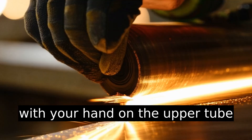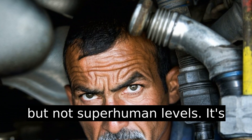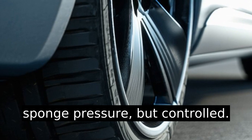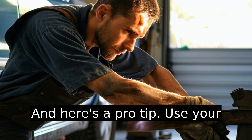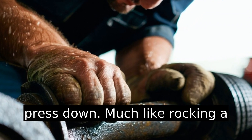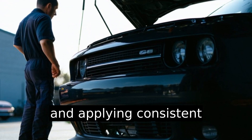Gently apply pressure with your hand on the upper tube to start compressing the strut. This will require some strength, but not superhuman levels. It's a bit like squeezing a very firm sponge — pressure, but controlled. Here's a pro tip: use your body weight to assist by leaning slightly onto the strut as you press down, much like rocking a lawnmower to get it started. It's about finding the rhythm and applying consistent pressure.